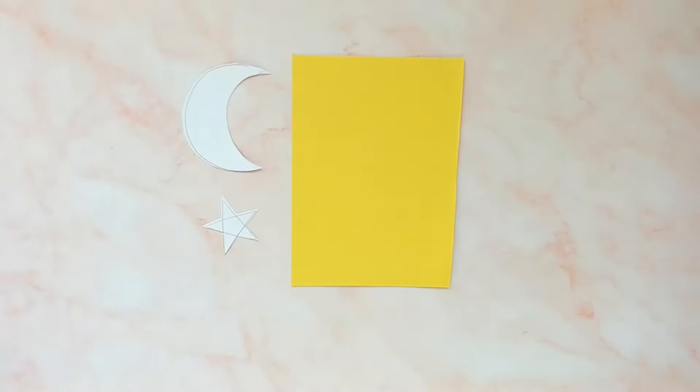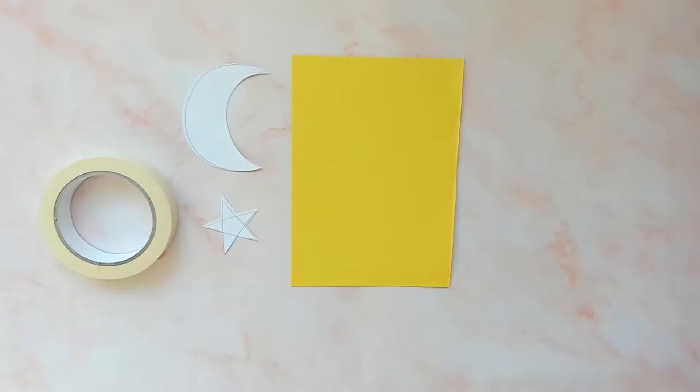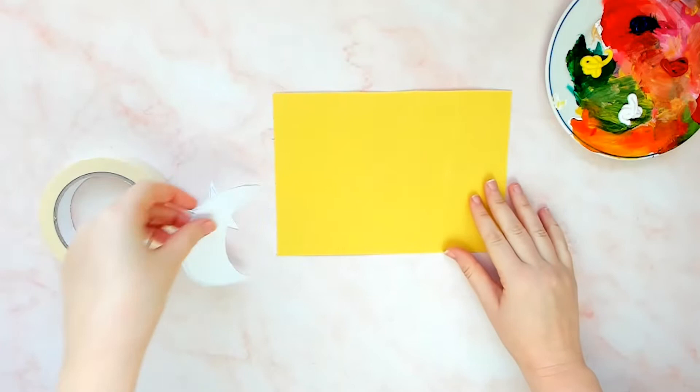Click the link below to be taken to our template pack. These templates are the perfect size to make your Ramadan fingerprinting on a piece of A5 paper or for the front of an A5 DIY Ramadan greetings card. You will also need a piece of colourful A5 paper or card, some masking tape, and of course some paint.